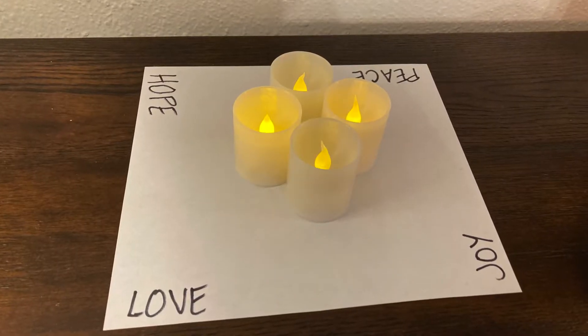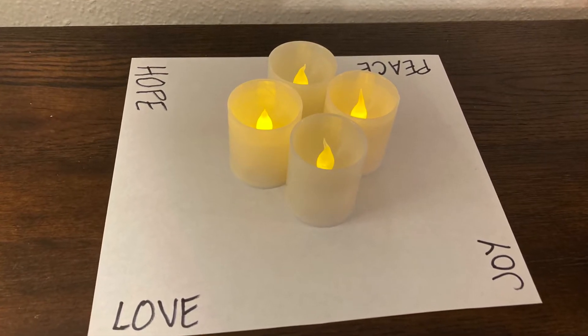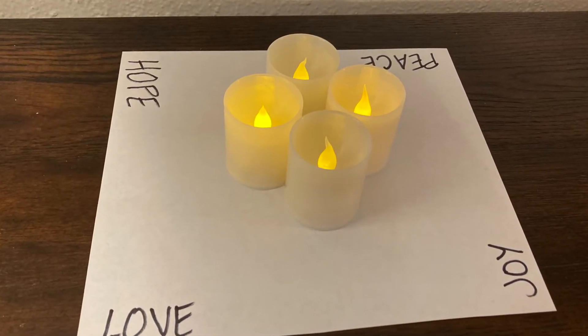You can use any types of candles you like — tea lights, pillar candles, tapers, whatever you've got around the house. Some people prefer battery candles, or they're living in an apartment where they need battery candles instead of live candles, and that works fine too.